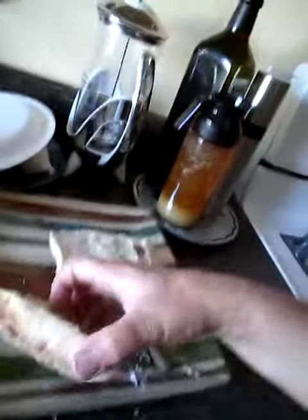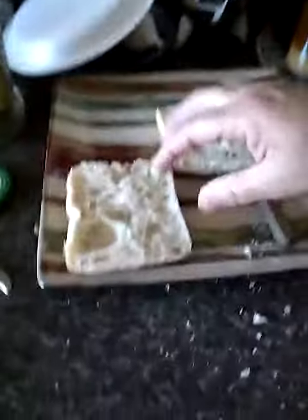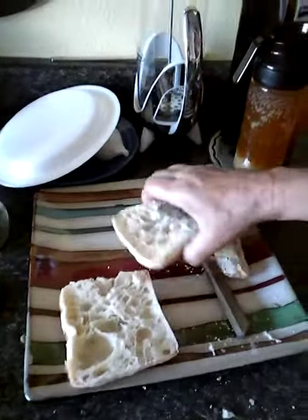And if you have bread that has been around too long and you don't want to use it — see that? This will make great treats for the birds outside and the squirrels and whatnot. So there you have it.